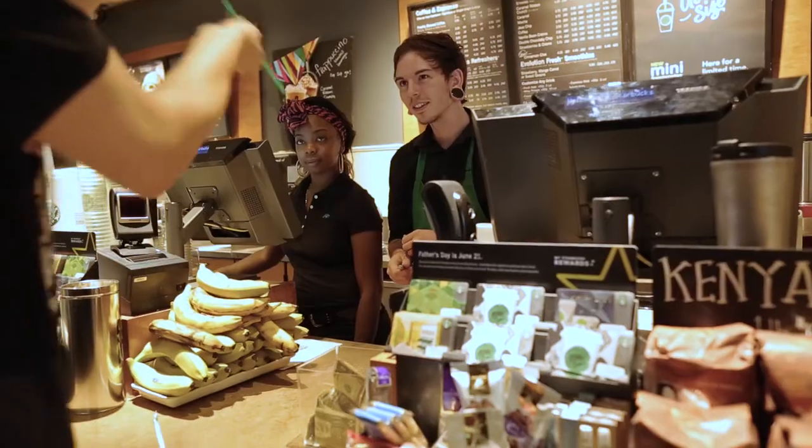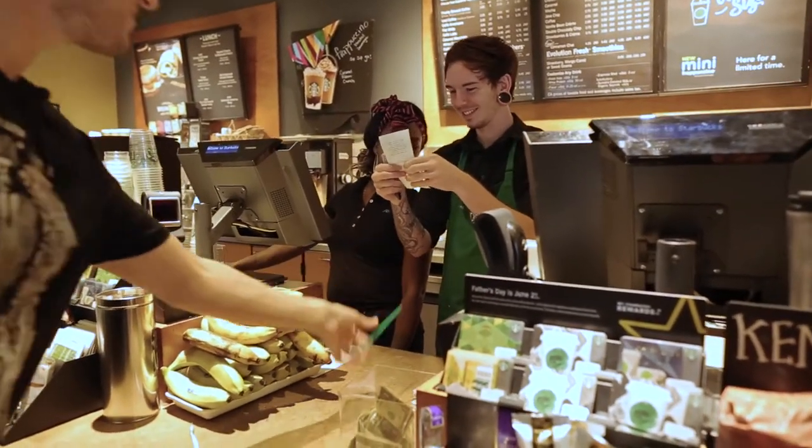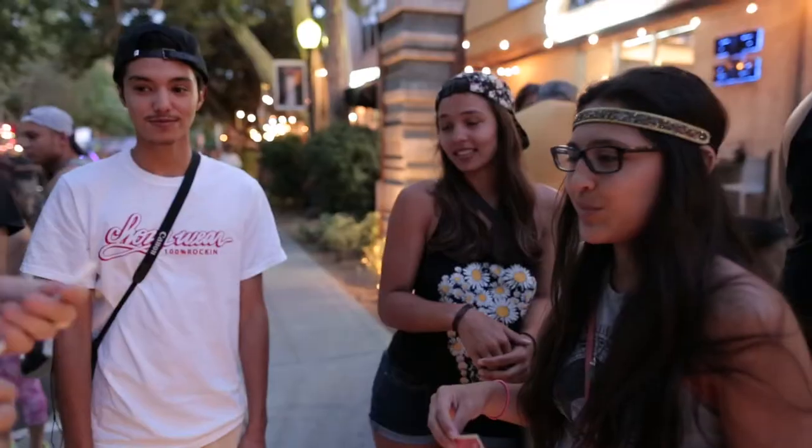Project Straw is unlike any other straw magic you've seen before. It's super organic — you can walk into any bar, any restaurant, any coffee shop, and within minutes be ready to go.